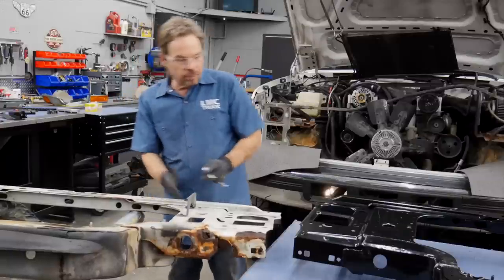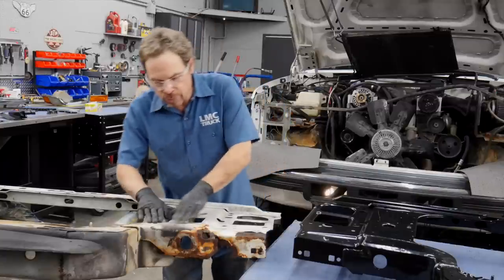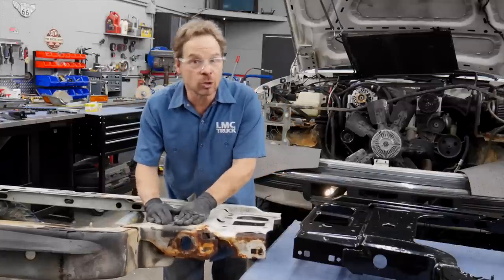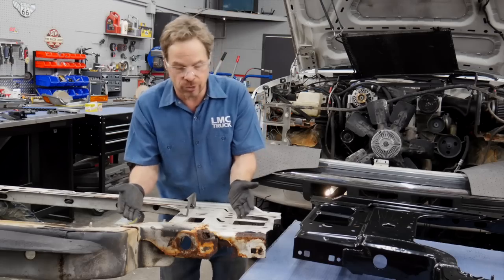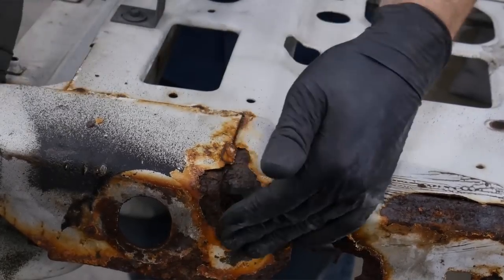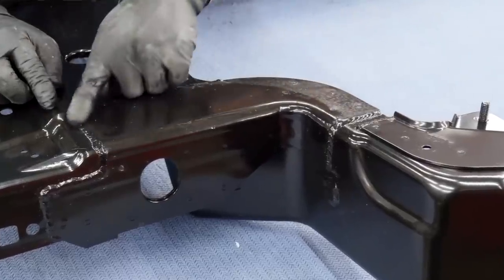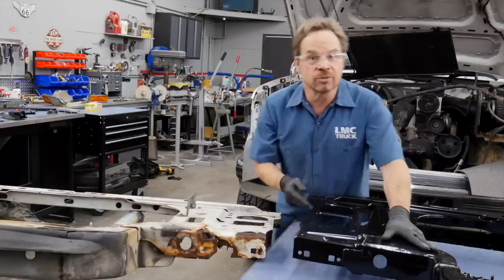We've got a couple of brackets to transfer over as well as a lower air deflector, but I wanted to show you what happens when moisture penetrates between the plates on the original radiator support. It rusts, it corrodes, and it makes the stress cracks even worse. You can truly see the benefit of the seam weld around these reinforcement plates on the LMC Truck support.